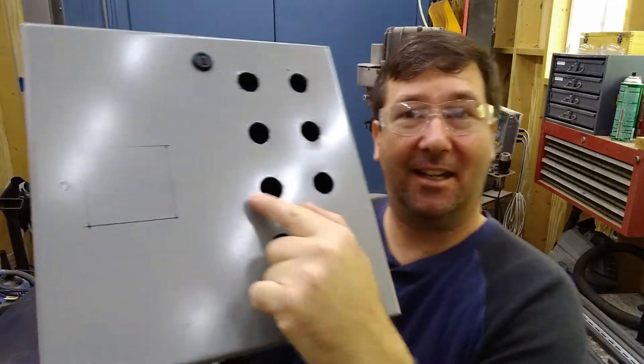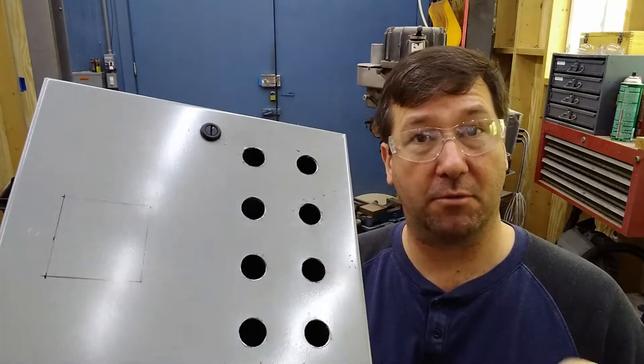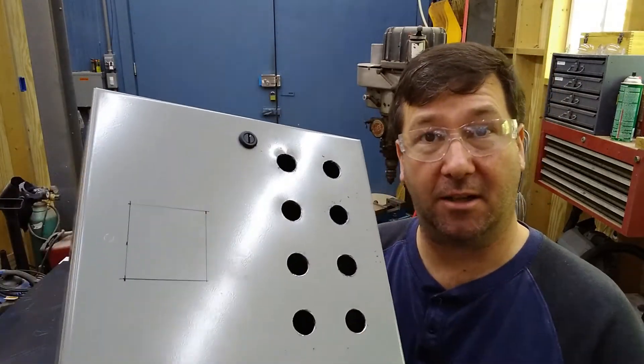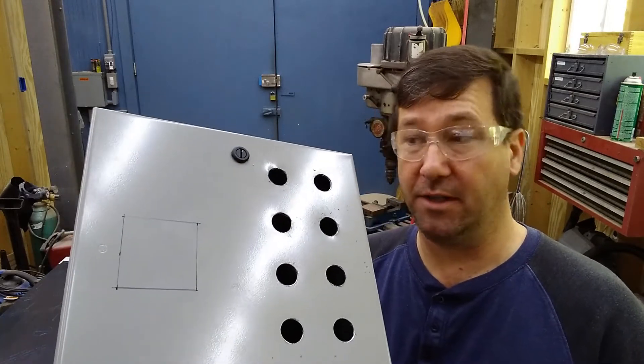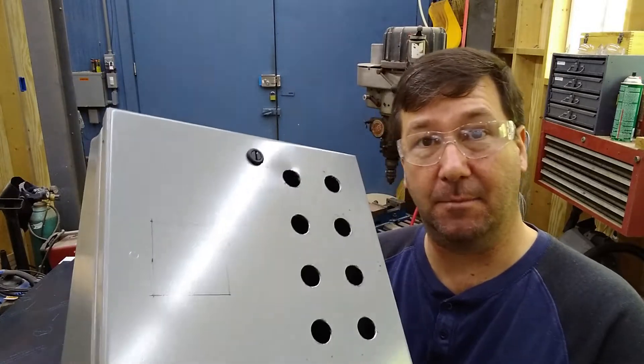Hi, this is Tim. Today I need to cut this square hole here into this enclosure. And if you recall from one of our previous control panel videos, we compared cuts on plasmas, jigsaws, and cutoff wheels and found that for a manual cut, the cutoff wheel really did the best job.